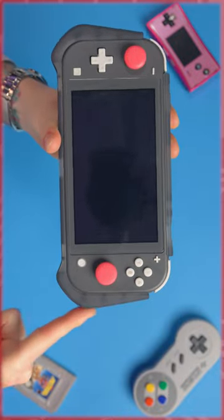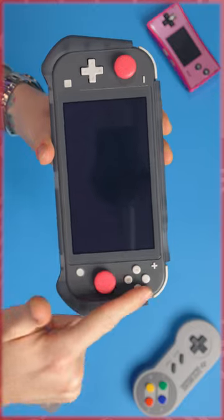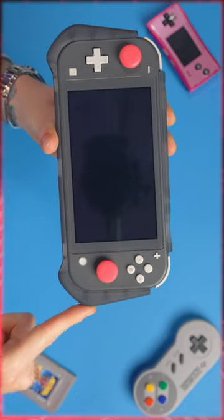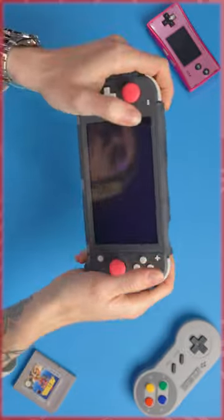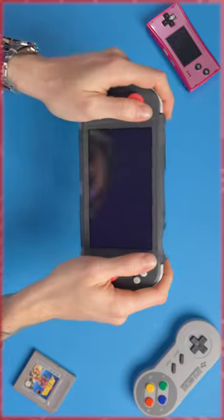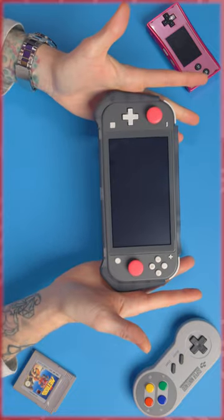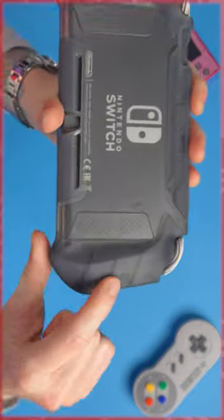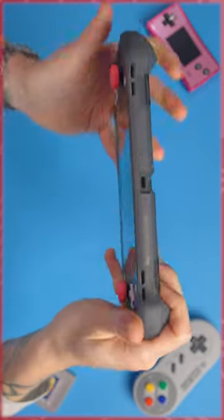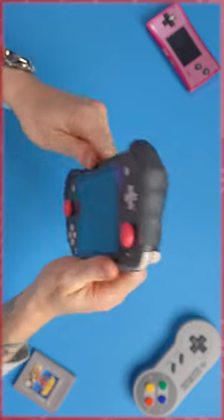You can see how it makes the grips stick out, so instead of the side of the system just here being straight, it actually sticks out. For me, with medium-sized hands — whereas Christina has tiny hands — this actually feels way nicer than just the Switch Lite straight up. And you can see how much grip this gives you; if I turn it upside down, you can see how much it sticks out on the sides just there.